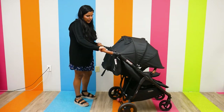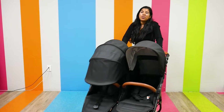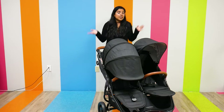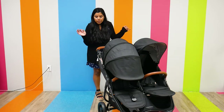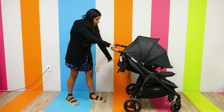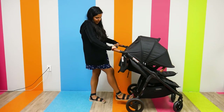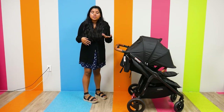Moving on to the wheels — they are 8-inch by 10-inch EVA wheels, so they definitely have a very smooth ride. There's even a little bit of suspension, so nothing is going to wake your child up from cracks in the concrete. The brakes are pretty easy as well — they're foot brakes with a picture indicator showing locked or unlocked, and to lock it you just press down.